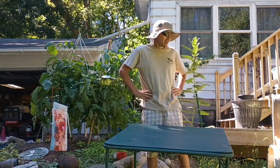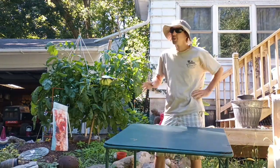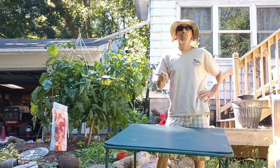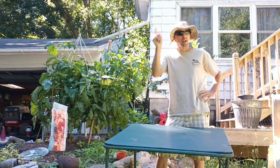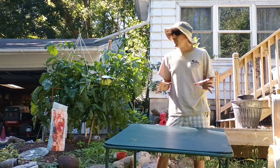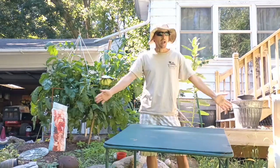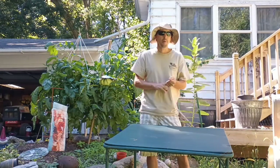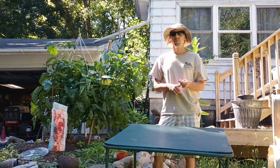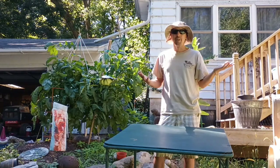Hey guys, I thought we'd do a tomato tutorial about how to grow giant tomatoes. We're actually going to harvest a couple of my big tomatoes at the end of my driveway. They're growing in 40-gallon pots and we're going to see if I can break my record for a tomato grown in a pot. My record weight is 4.88 pounds, so we're going to try to beat that today. As long as they're over four pounds, I'm happy.